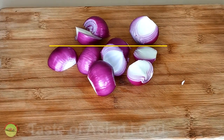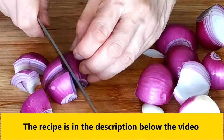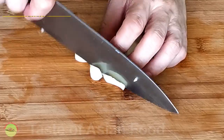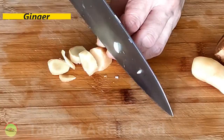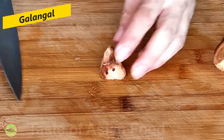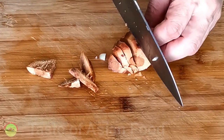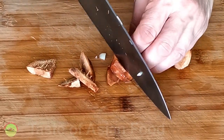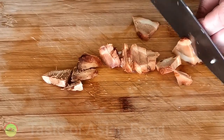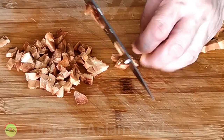Let's move on to prepare the spice paste. Cut the onions into large chunks — there's no need to make them too small because we're going to combine with other ingredients to blend it. Rough cut a few cloves of garlic and ginger. This is galangal. It looks like ginger but it tastes differently, and ginger is not a replacement of galangal. It may be a little difficult to get if you are not in Asia, and you can try to get it from any Asian grocery store because without galangal, the taste wouldn't be authentic.